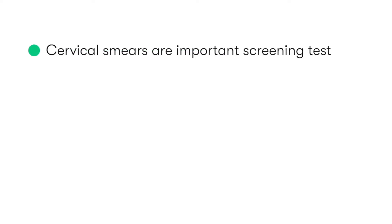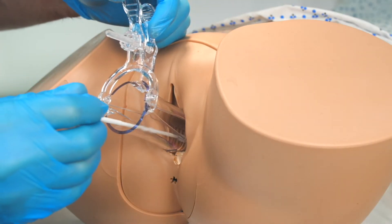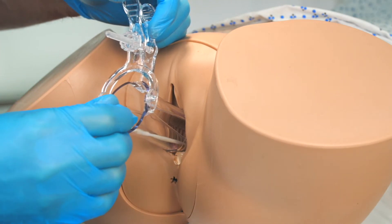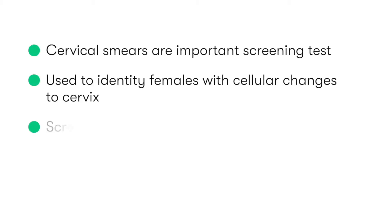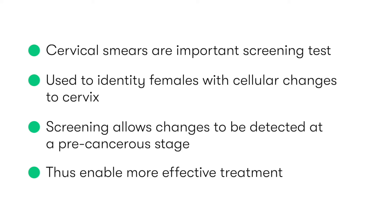Cervical smears are an important screening test used to identify females who have cellular changes to the cervix as a result of human papillomavirus, or HPV. This is essential, as through screening, these changes can be detected at an earlier, pre-cancerous stage, and thus enable easier and more effective treatment.